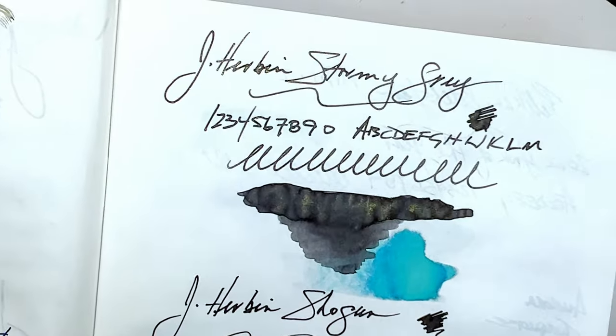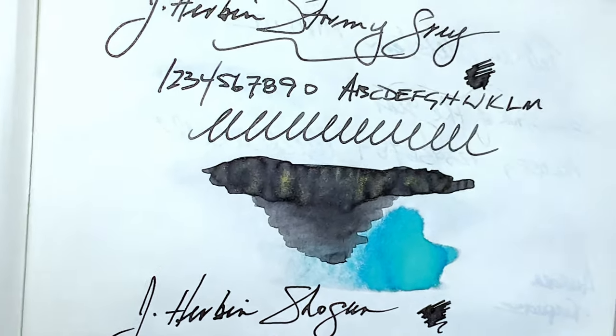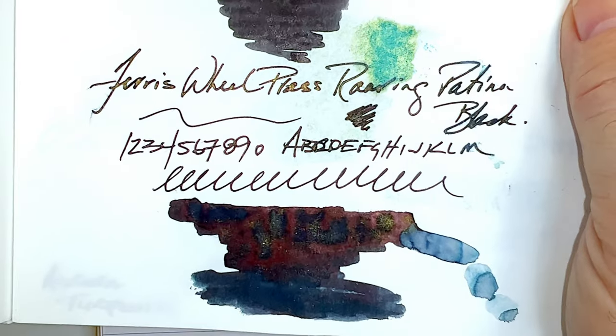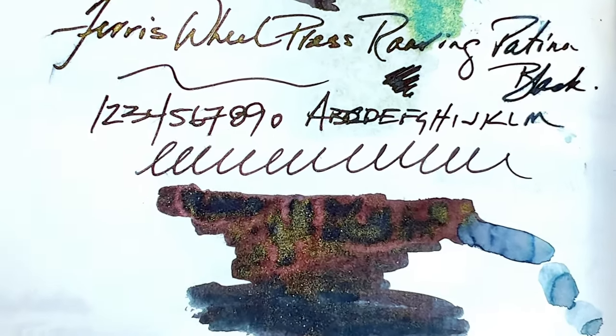Above there is J. Urban Stormy Gray, which has a gold shimmer to it, and below is Ferris Wheel Press Roaring Patina Black, which has a red sheen and is a bluish black with a gold shimmer — very interesting inks.